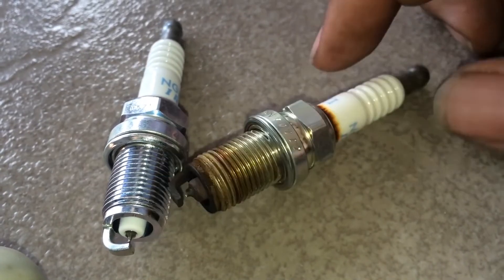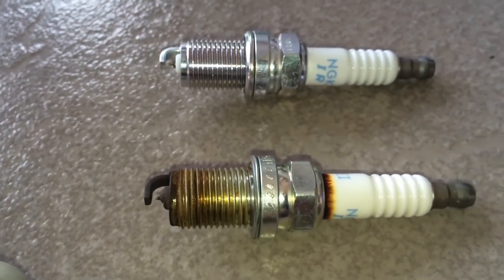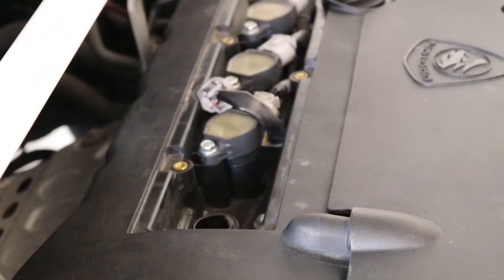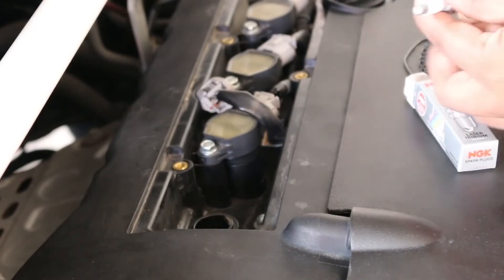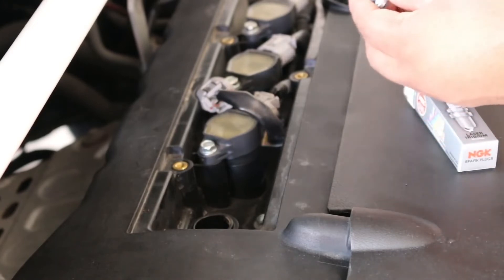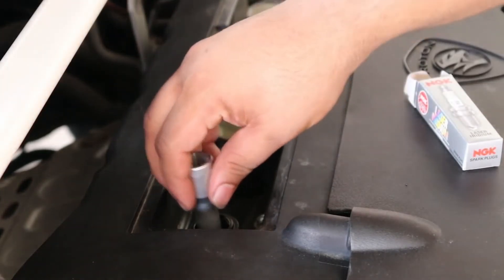Here's a comparison between a new spark plug and one that's been used for 15,000 miles. Always use the spark plug that's specified in your service manual. It is not necessary to re-gap these plugs as the preset factory gap is within the manufacturer's specification. Carefully insert the new spark plug and tighten it.